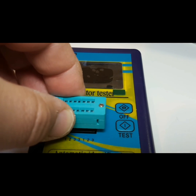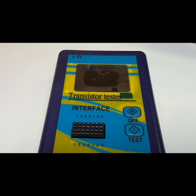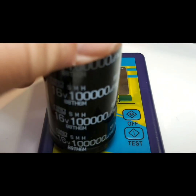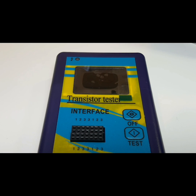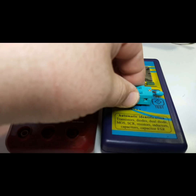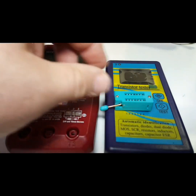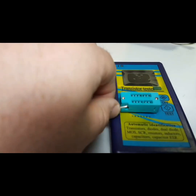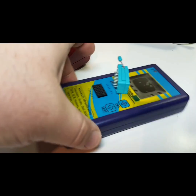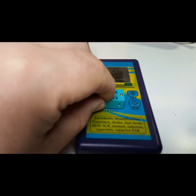With the M328 you have what we're starting to see a lot now in component testers: this little add-on module. It's socket-driven — you stick it on and that's how you start your testing. Unfortunately, one of the first immediate drawbacks is that unlike other component testers, you do not have any input jacks at all. You will be limited to this add-on module, which honestly I just hate — it has a cheap, cheesy feeling and doesn't exude quality.